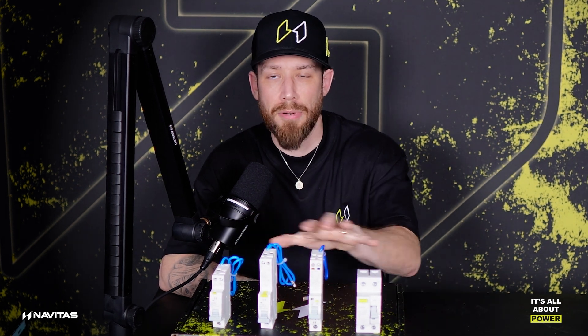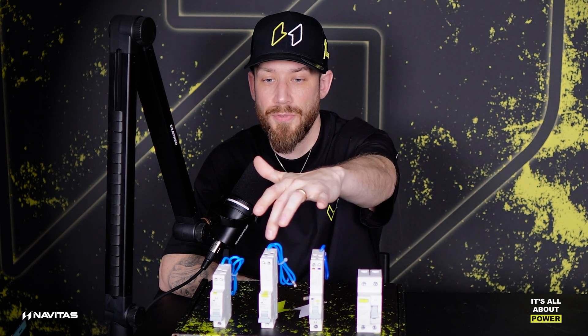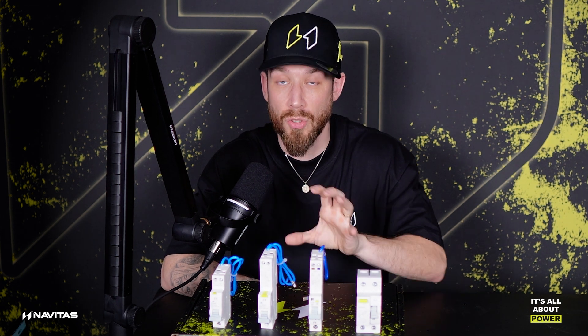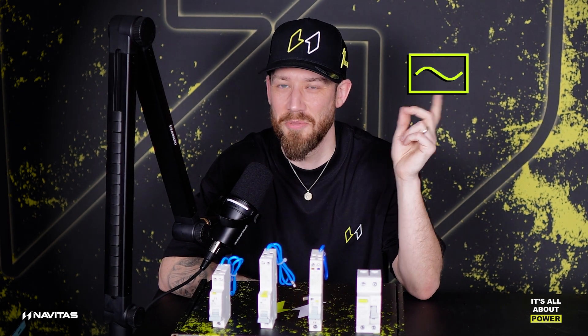So let's have a quick recap of RCD selection and what RCD types we have to choose from. These are all type A. The predecessor to that, which was most commonly used, really found in the form of the standard single pole RCBO and the standard RCD, was a type AC. Now you can check that by the waveform. If you don't know what the symbol looks like for type AC, it looks like this — that still works.